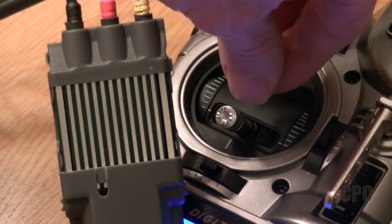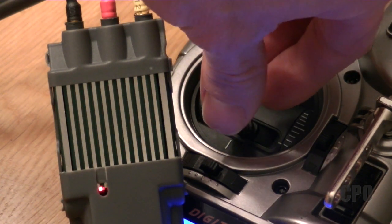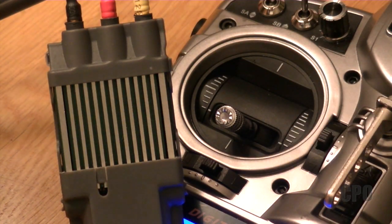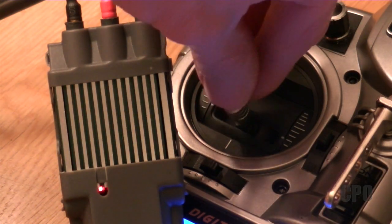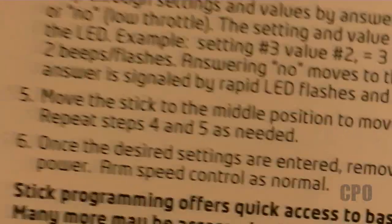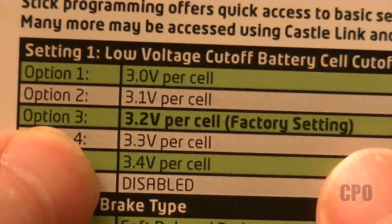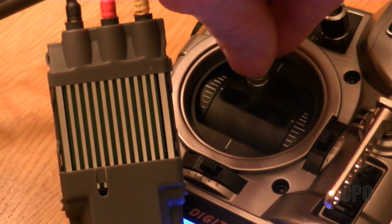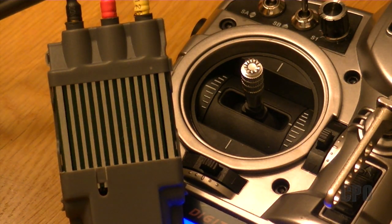To answer no, push down — that will tell it you don't want to set it to that option. So now you can hear we're at setting one, option two. I don't want option two, so I push down and it indicates it recognizes that. Now for option three, we do want to say yes to this because I'm going to go with the factory setting of 3.2 volts. So I push up, and now it's recognized and accepted my response.